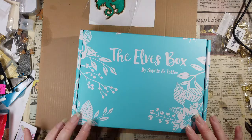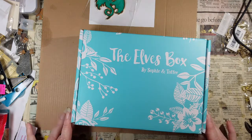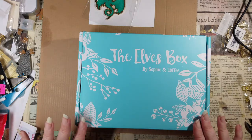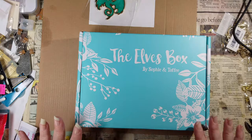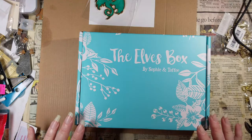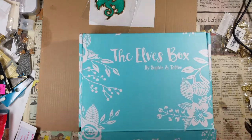This is my Elves box from Sophie and Toffee, which is a subscription box with mostly resin-themed craft supplies. This should be the October box, which arrived right after Halloween — but like I said, fires and all that. Sophie and Toffee shipped it more promptly than I'm opening it, but it did still arrive after Halloween. They have more than one subscription box now, so I wasn't quite sure if I was getting Halloween stuff or if that was in a different box.